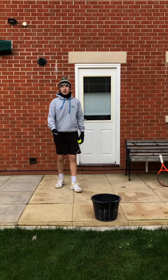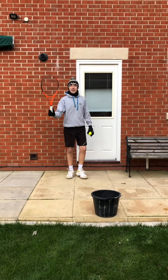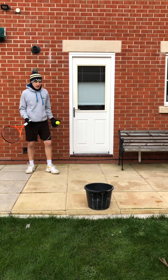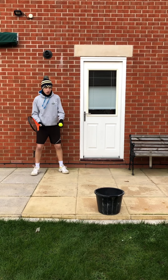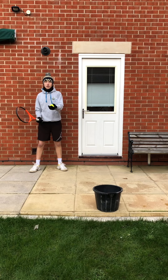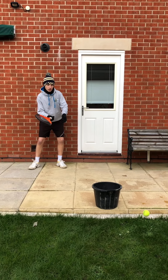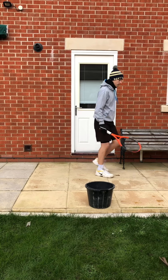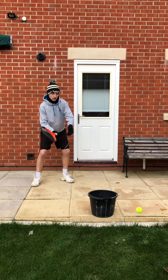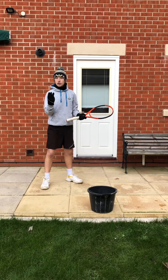The third challenge — grab your racket. Ball in your non-dominant hand, racket in the other. All you're going to do is throw the ball up and try to hit it into the bucket. Let's see what happens. I just missed — let's have another go. This time I'll go a bit closer because I missed. Those are your three challenges.